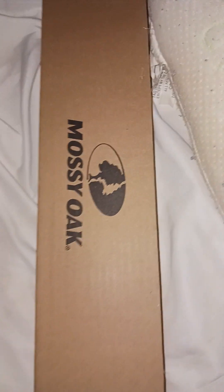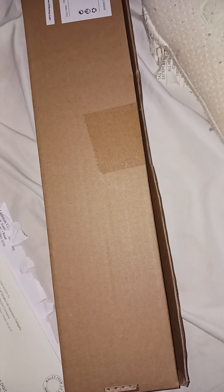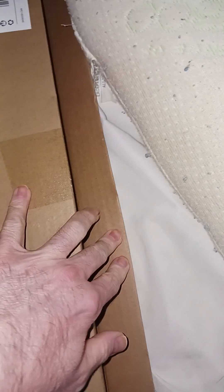Another one of these — these are pretty good. And this thing right here should be easy to open. I do have a belt coming, a tactical belt, but I'm not going to do an unboxing for that.